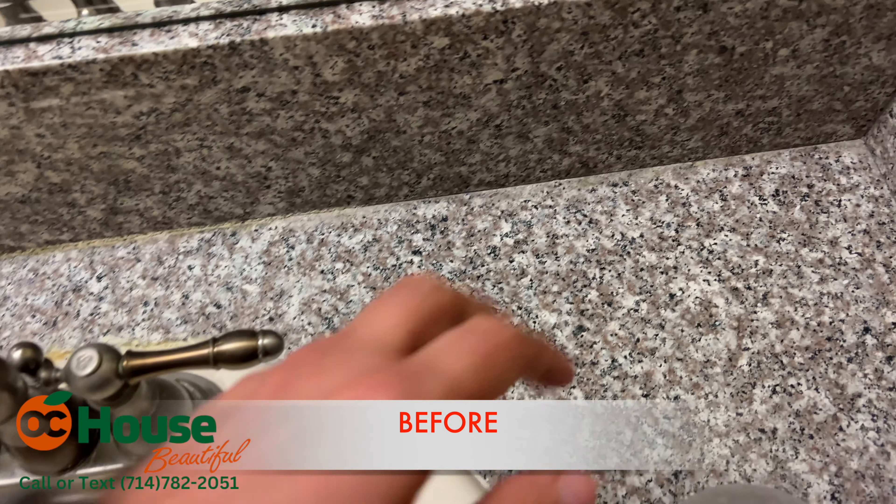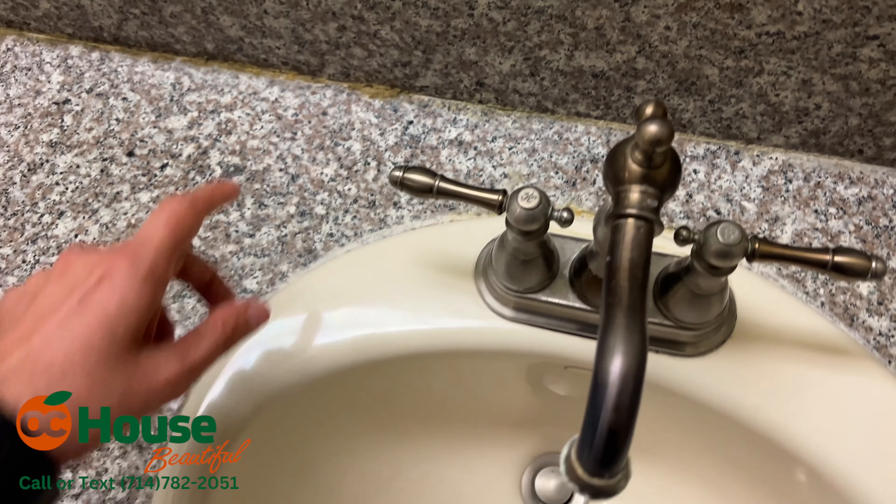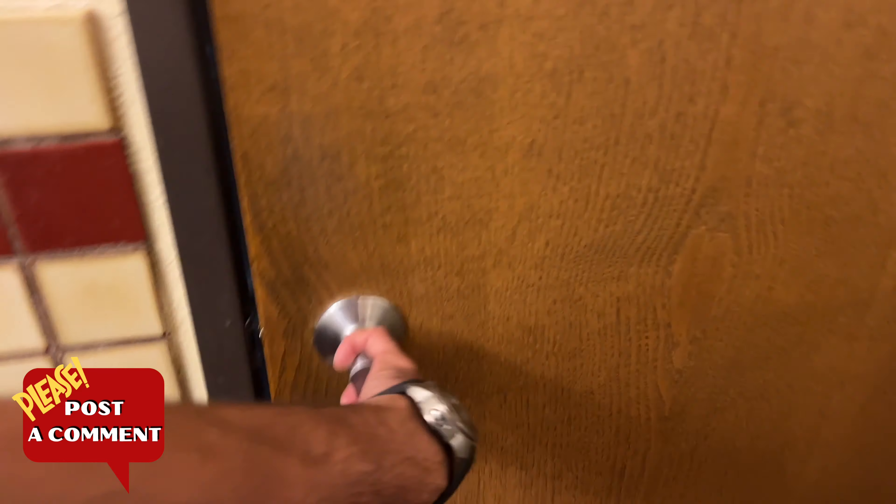We're doing granite cleaning right here. They have some water deposits and we're going to fix the sediment crack. We're cleaning the tile as well, the walls — and that's one bathroom.